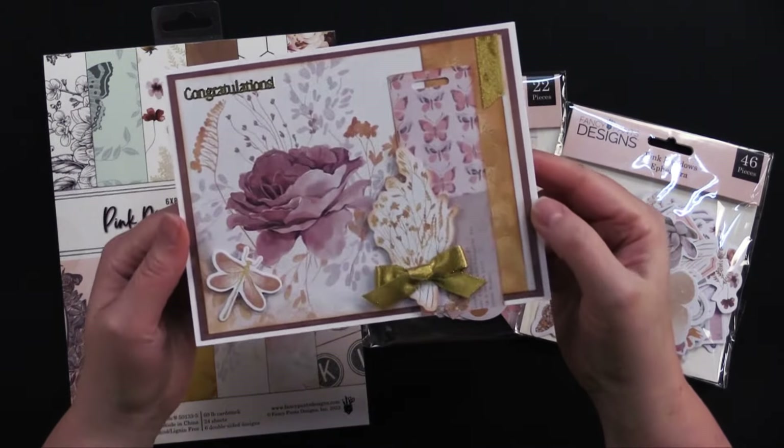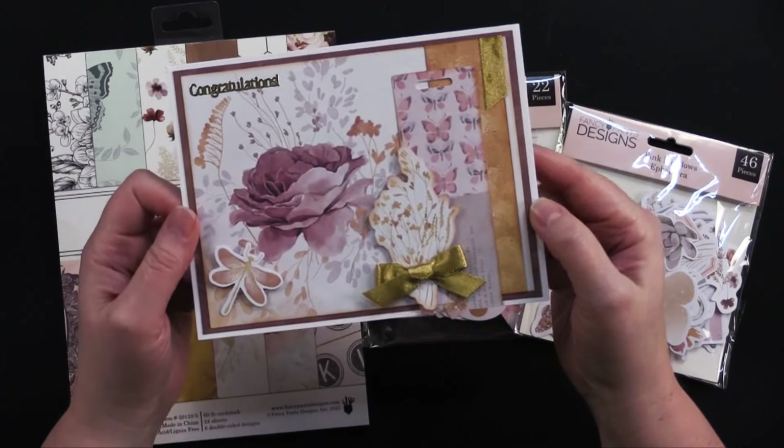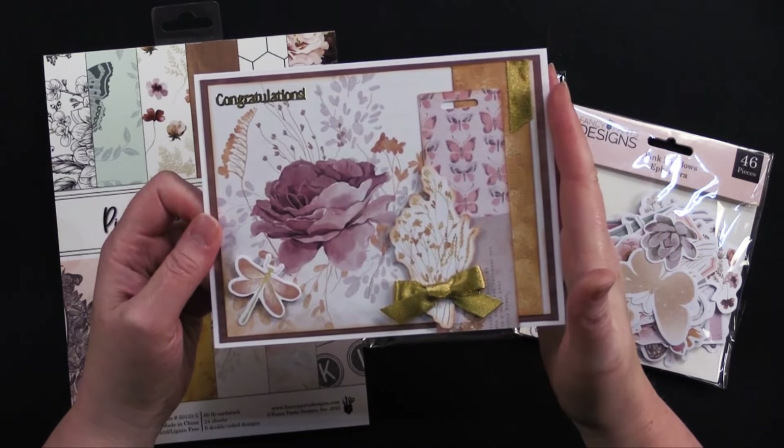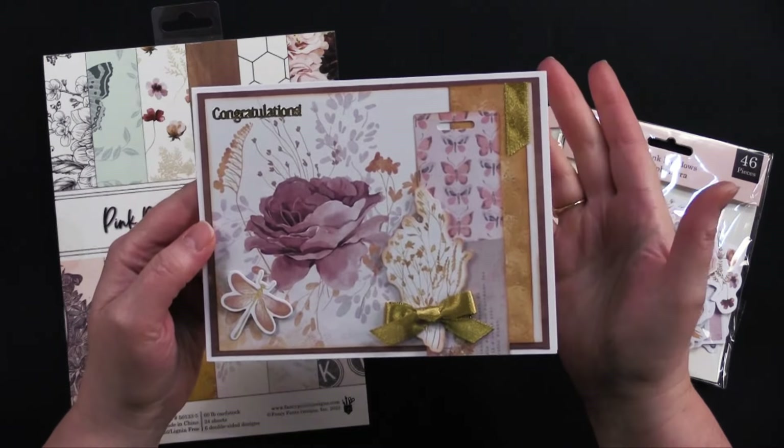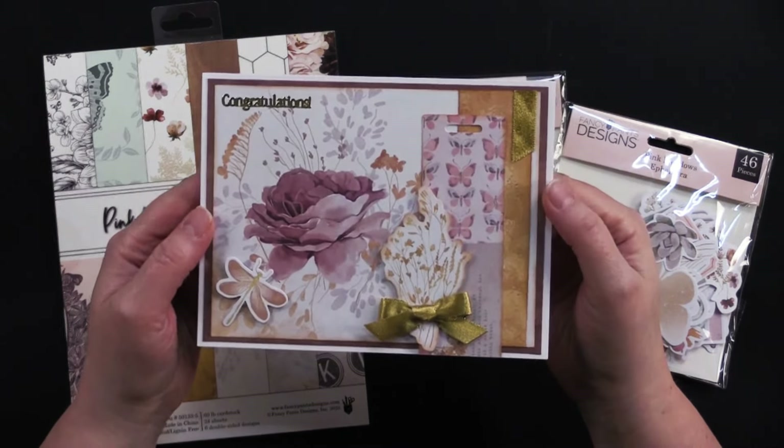Lots of sparkle — I can't wait to show you what else we have. This is our giveaway card for this episode, so stick around and you'll learn how one lucky viewer can win this card to keep or share with a friend. Come play with us!